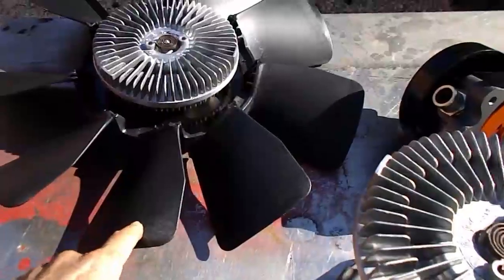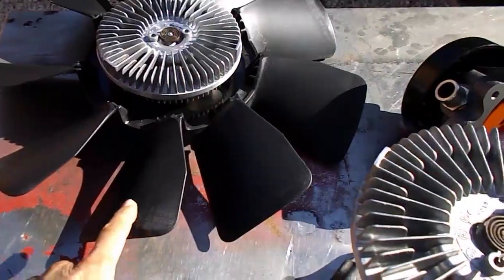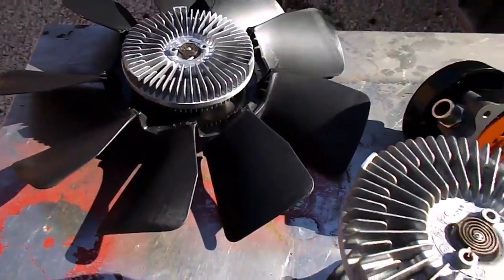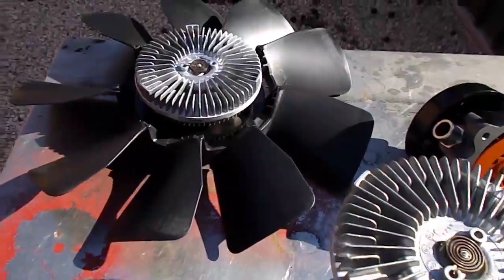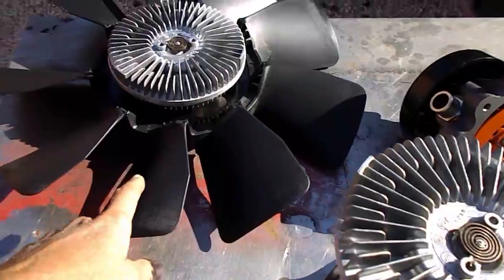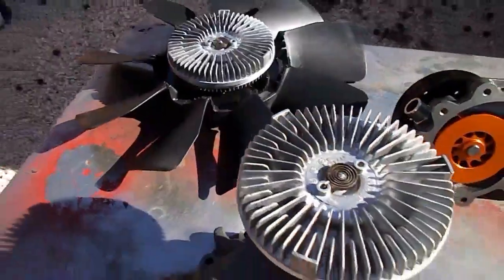You can also put this composite fan blade on there. This fan blade pulls more air than anything else that we know of. If you're contemplating putting electric fans on a 6.5 diesel, just forget it — don't even go that route. Don't waste your money. Get one of these; it's going to pull far more air than an electric fan could ever think of.